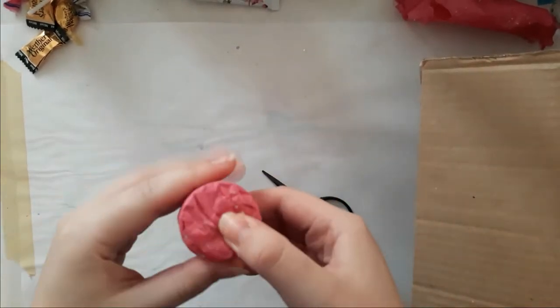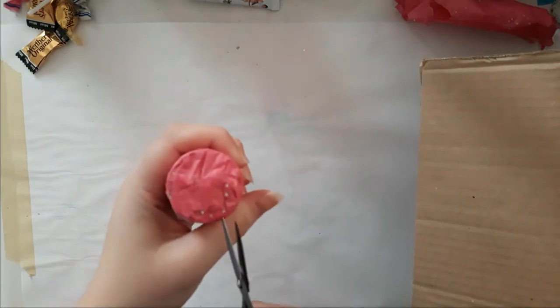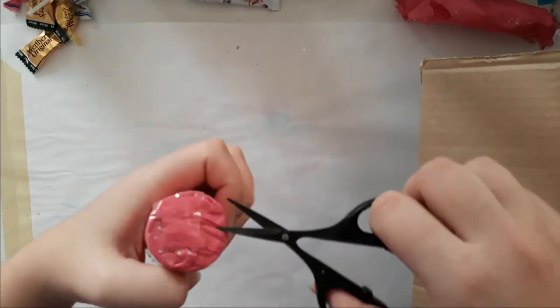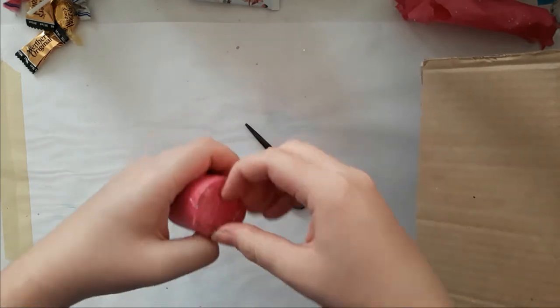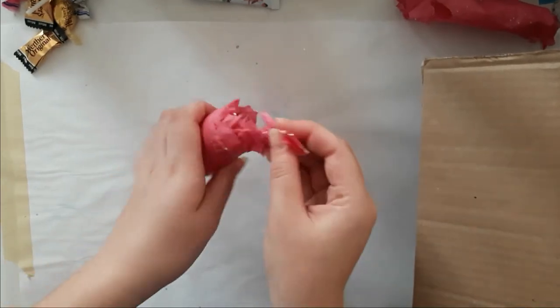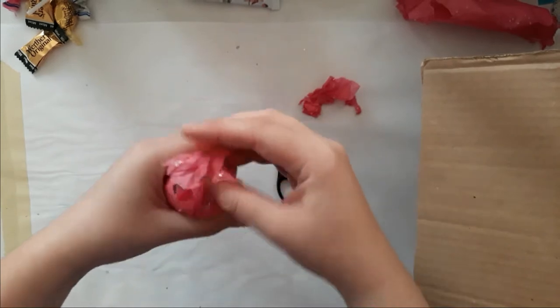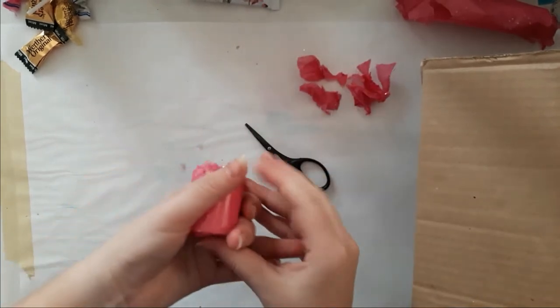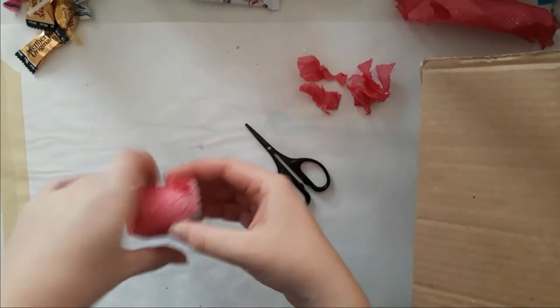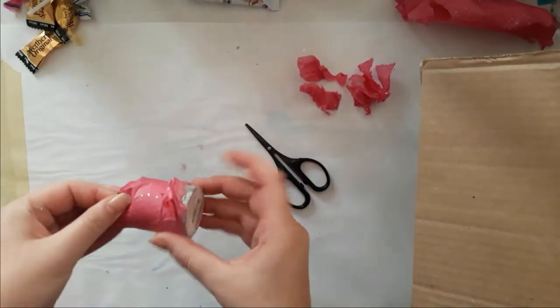Let's do another small one. I am so bad at that — I'm so sorry to everyone watching. Oh boy, it breaks my heart. Oh, it's washi tape! Can I just plump that out of here?